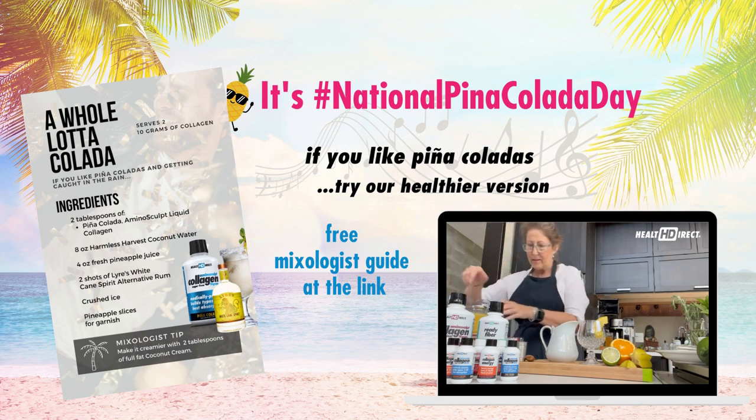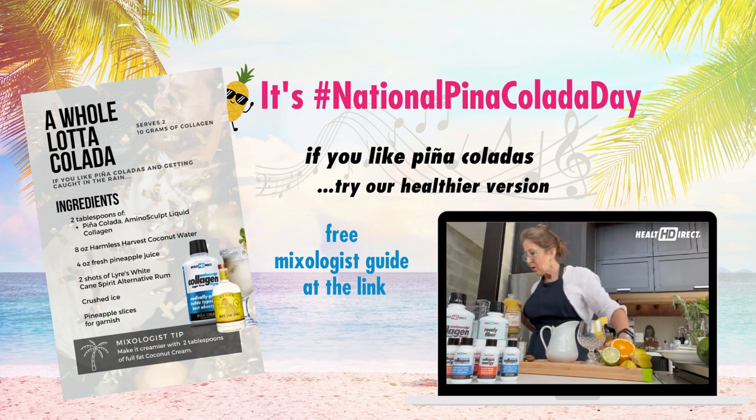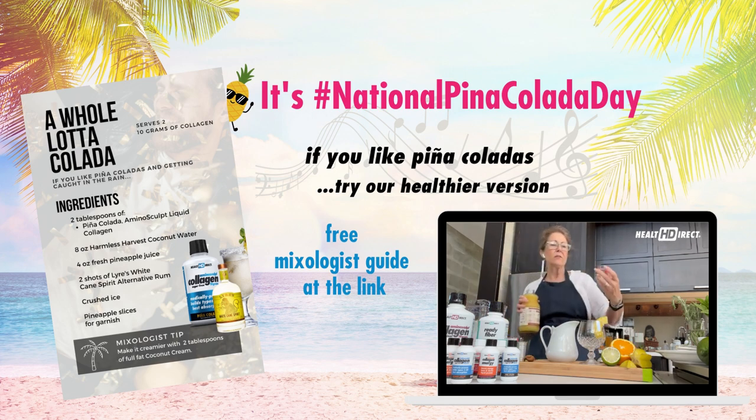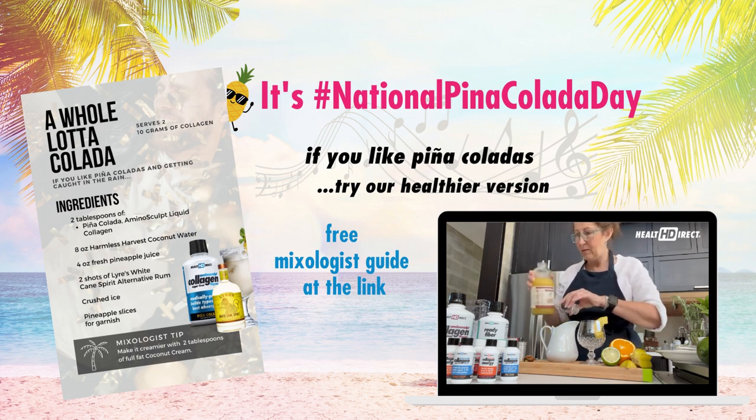Now we're going to add in some pineapple juice. You'll notice that I've got my glass ready — I've already put a nice little slice of pineapple there. We're going to do four ounces. This is a nice little one-ounce measure, so we're going to do four of those: one, two, three, and four.